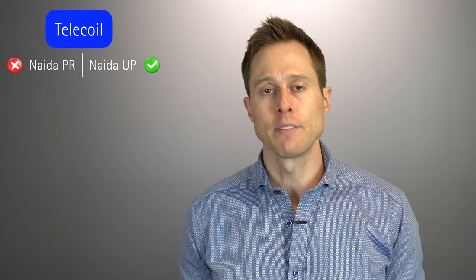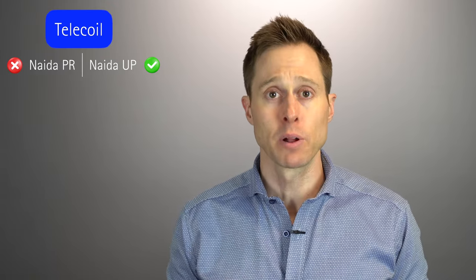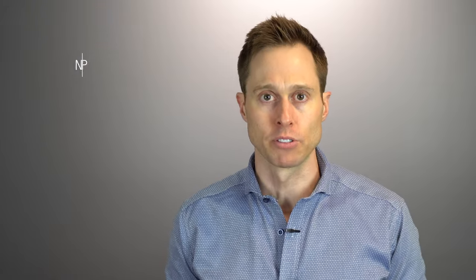Before you start thinking the Naida PR is better than the UP, keep in mind that the UP is the only version of this Naida hearing aid that still has a telecoil. For those of you familiar with telecoils, they give you wireless access to a public venue if that venue happens to have a hearing loop installed.